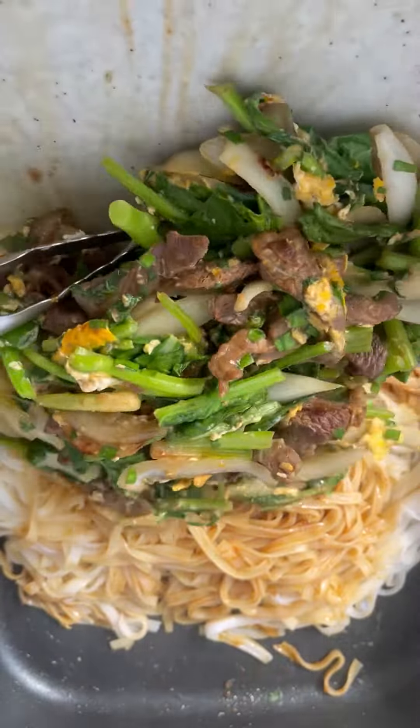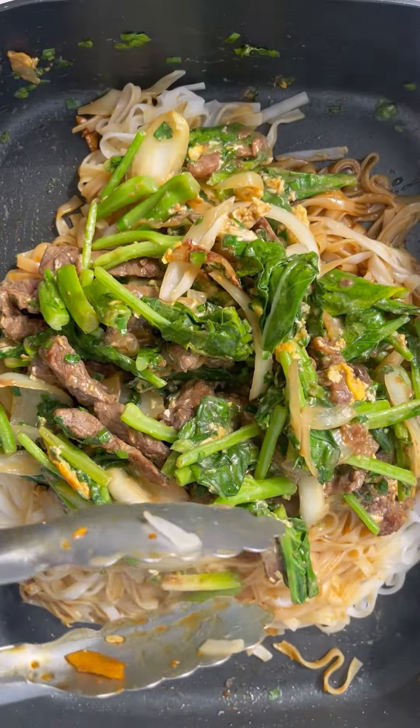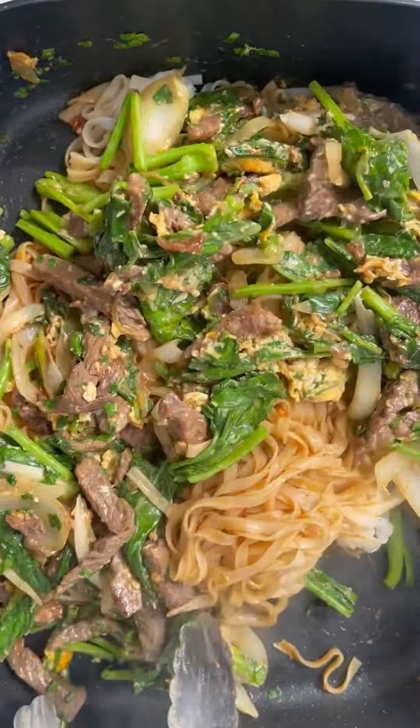Then I return all that amazing stir fry back into the noodles and the pan. Give it a good toss, and I served it up with some toasted sesame seeds and some chili oil — because why not?